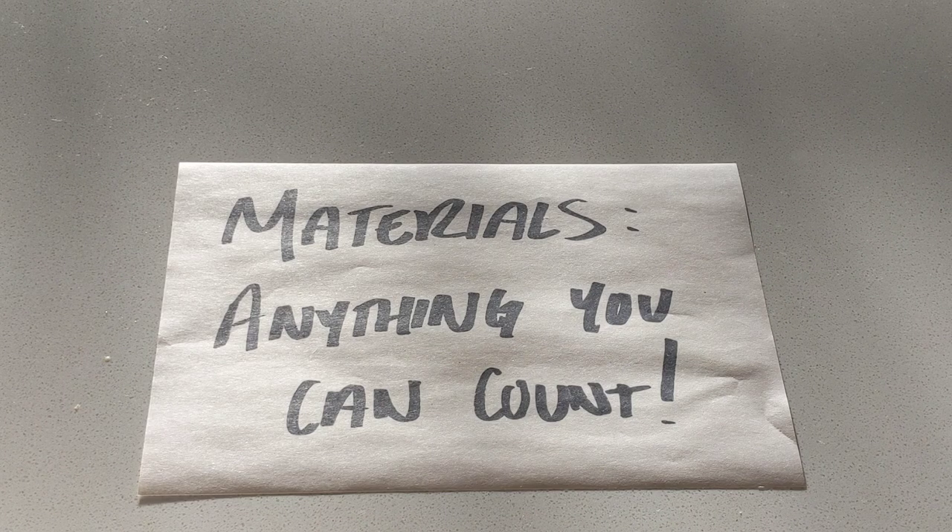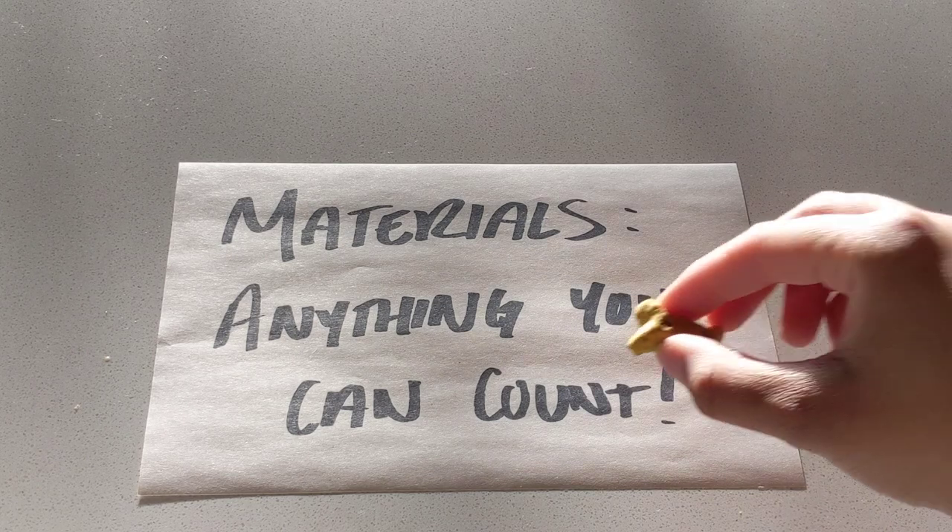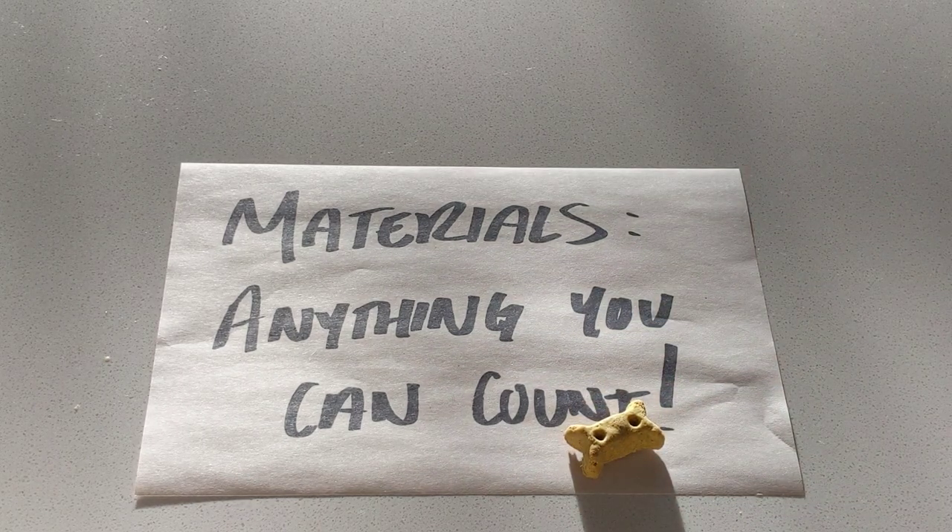For this game, you are going to need materials. This is a really basic game — you don't need that much. Basically you need any objects that you can count. I recommend something fairly small because you're going to want to be able to cover it up. So you could use Legos, pieces of bowtie pasta, dog treats (which is what I'm going to use), cookies, small pieces of paper that you've cut — anything small that you can quickly manipulate with your hands.